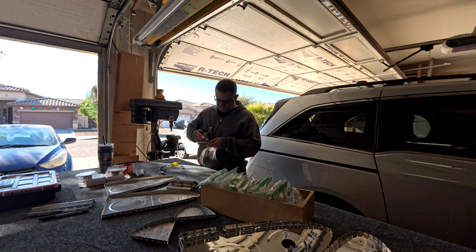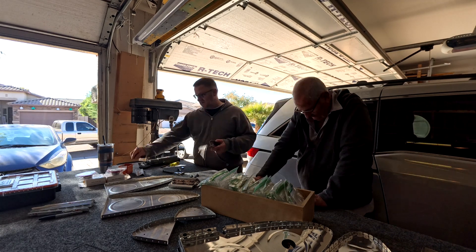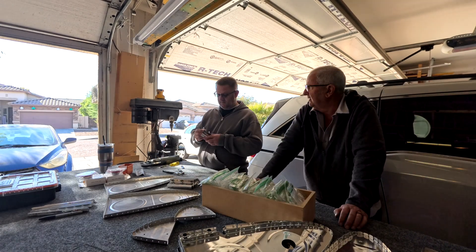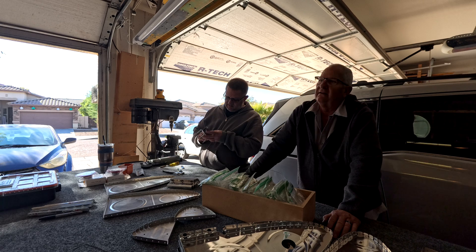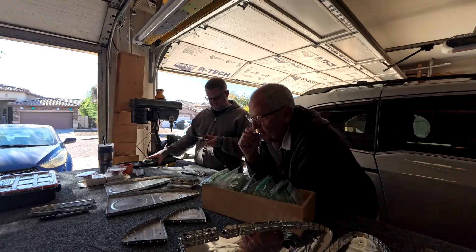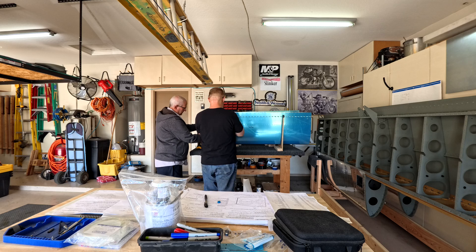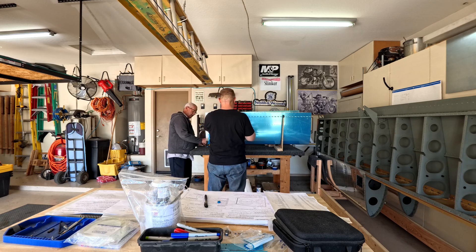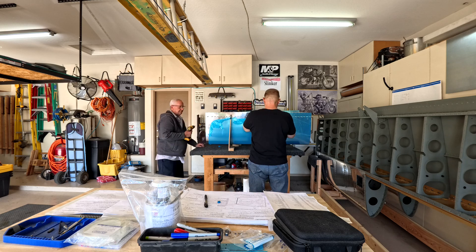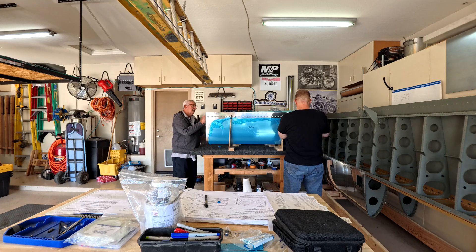There's my son — he's back from Brazil where he spent two years on a church mission. Brad and I are finishing up the Z brackets. I believe there are 16 of them, but two don't get nut plates, so I think only six have nut plates attached.